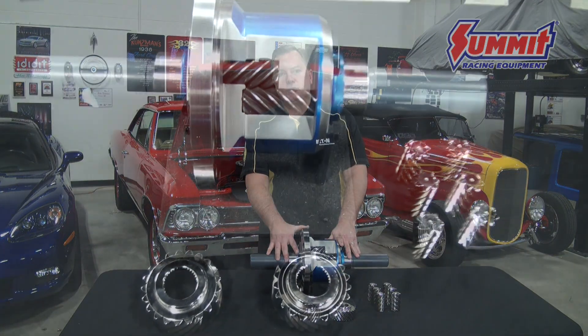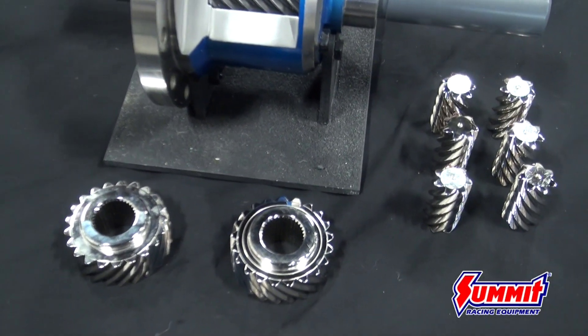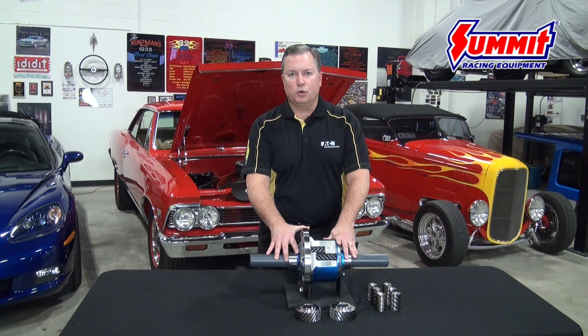It's properly what's referred to as a Helical Gear Limited Slip Differential, and that gives it some very unique operating characteristics. Like all limited slip differentials, it functions on the basis of what are called gear separation forces.